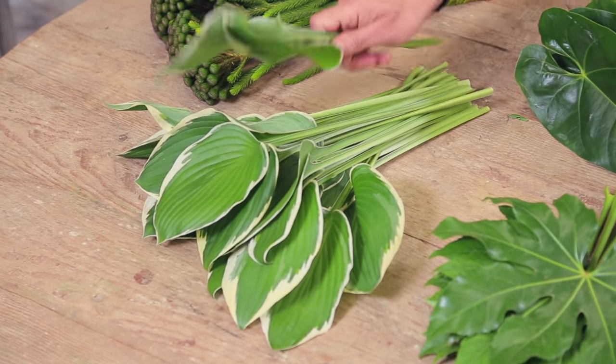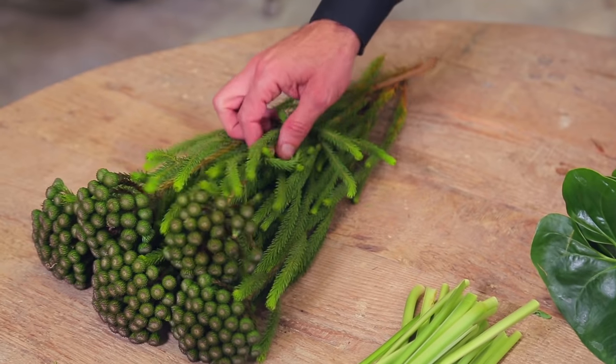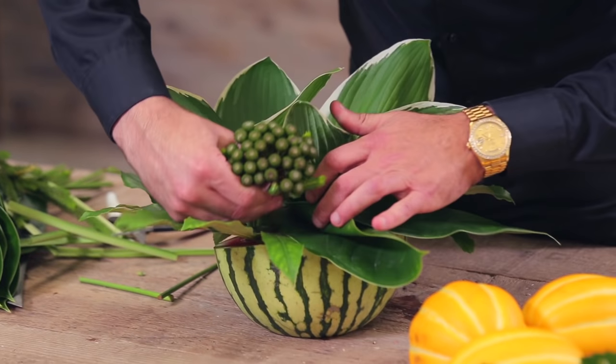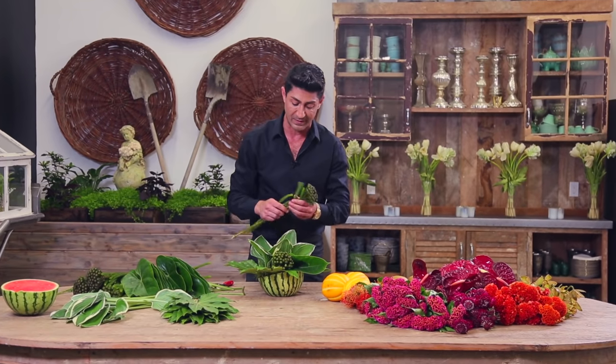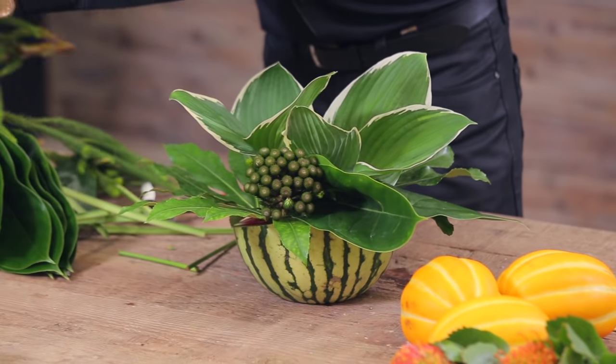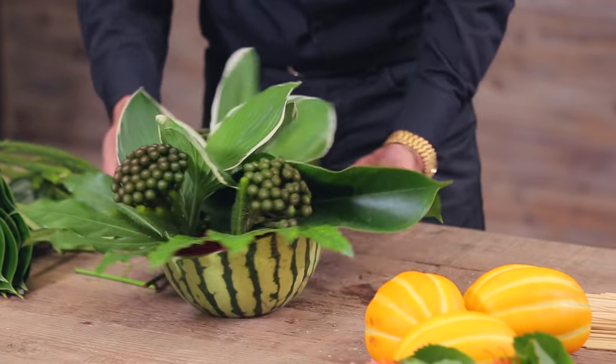I love hosta leaves because they have a little bit of texture and greenery. Now I'll start with a little bit of berries. I usually start my arrangement from the outer edge into the center, using different heights so that we can get a little bit of movement.